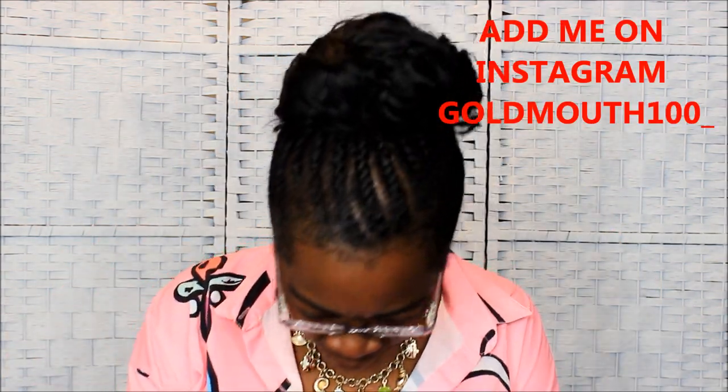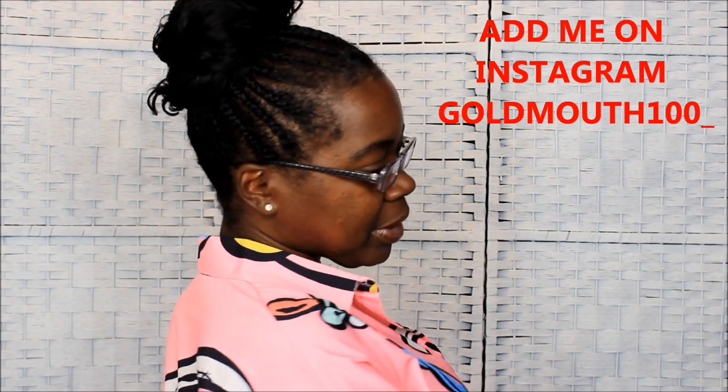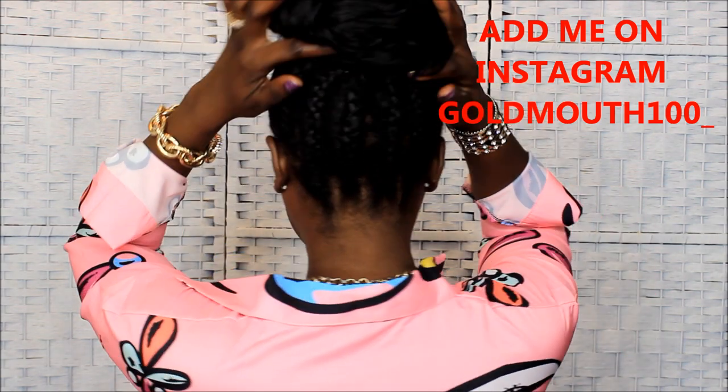What's up y'all, this is your girl GoMop coming at you with a one week protective style hair update. This is what my hair is looking like after one week - it's looking a little worn and torn. I took a shower this morning. When I have braids in my hair, I do not put on a shower cap. I roll my hair up in a bun so my drawstring ponytail won't get wet, and I just take a shower and let the rest of my hair get wet because I want that added moisture.